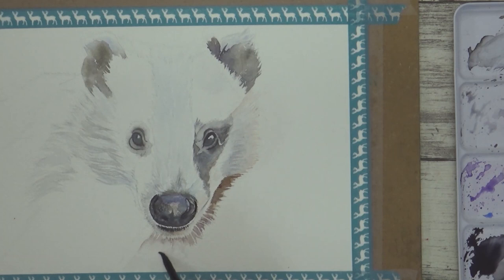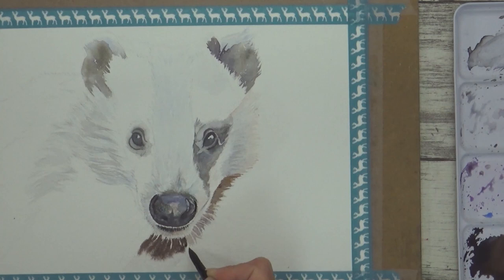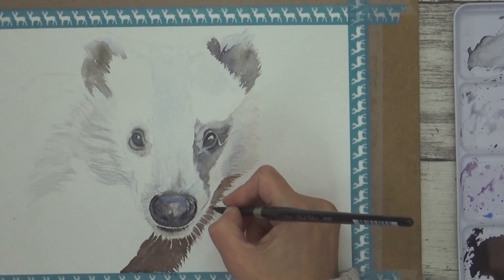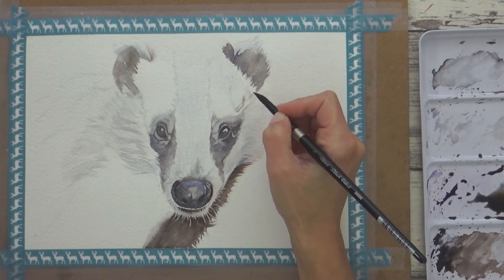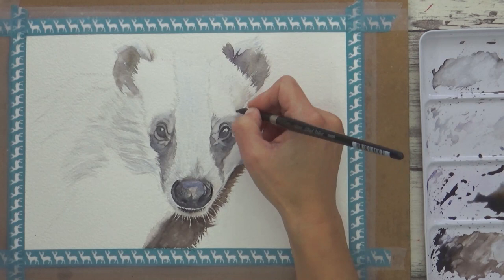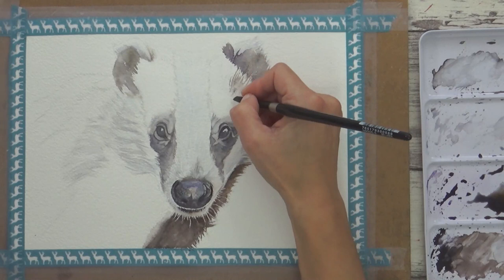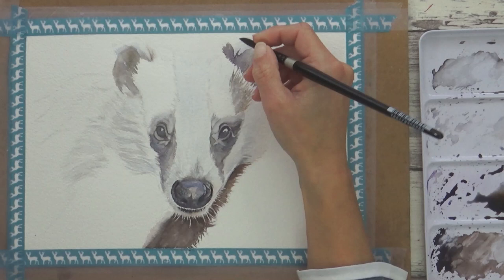I'm pre-wetting the area under the badger's chin now and dropping in that burnt umber and neutral tint mix again, but with a bit more burnt umber in it this time. I add in a bit of violet too. With the other side of the face done, I started to paint in the longer fur at the top. I pre-wet the paper on this lighter section and painted some sepia onto the damp paper, pulling out some of the paint onto the dry paper to create some fur texture with the tip of my brush. Because the paper is damp, I can add in other colours too, like some of the grey and violet.